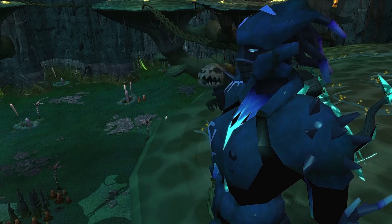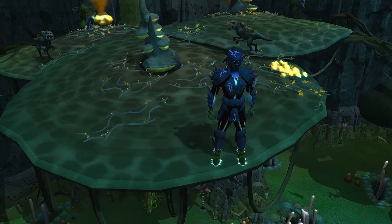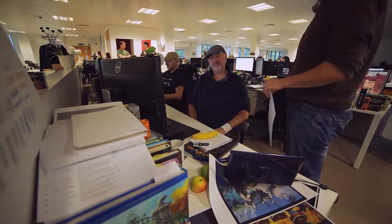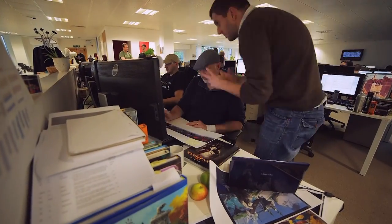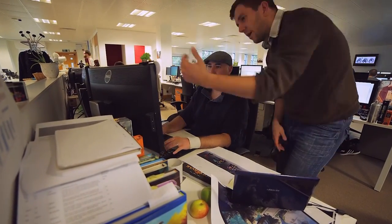Once we're happy with that, we start adding flesh to the bones — more and more detailed models, textures, and lights until everyone's happy. It's my job to work with the design leads and the art leads, producing the best quality art we can within the very tight schedule we have on RuneScape. We're pushing out a lot of graphics into the game world and it's really important that stuff is delivered on time, on schedule, and looks really, really good.